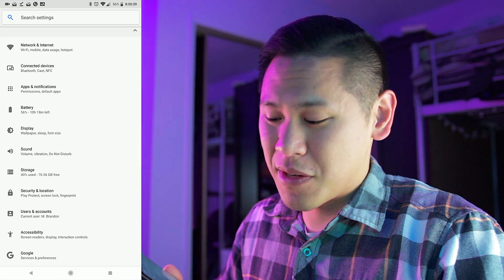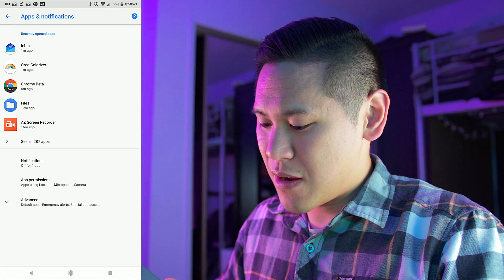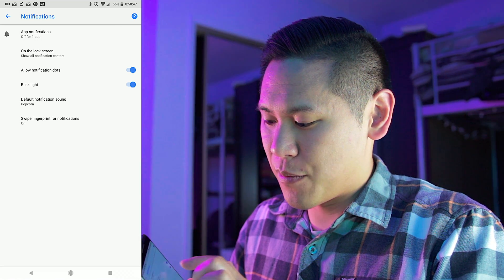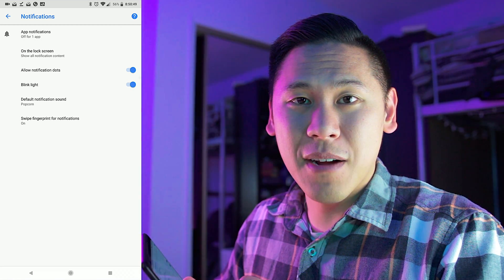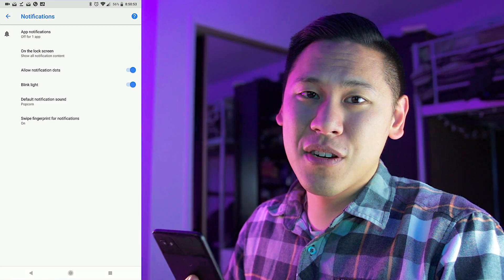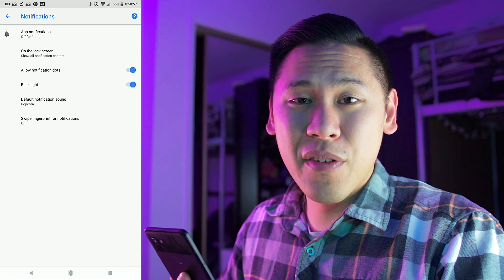Here's a bonus tip: there's an LED notification light on this phone. I was really looking forward to having this notification light. If you want to enable it, just go into Settings, click on Apps and Notifications, then click on Notifications. You'll see an option for blink light and it'll enable there. So far I haven't found any apps that allow you to customize the colors for the notifications, so if any of you found one that works, please leave a comment down below.